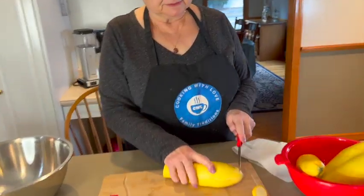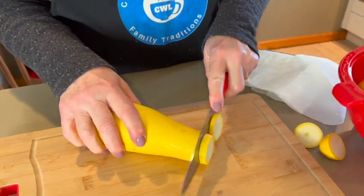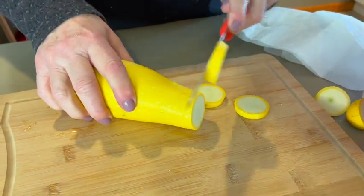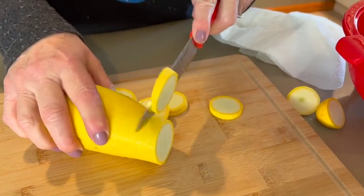The first step is to slice our squash. I've already washed the squash and we just want to make some nice slices — not paper thin, but maybe a quarter of an inch or so.